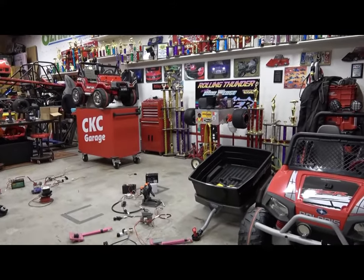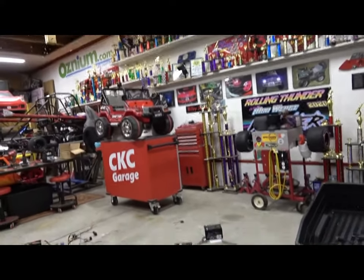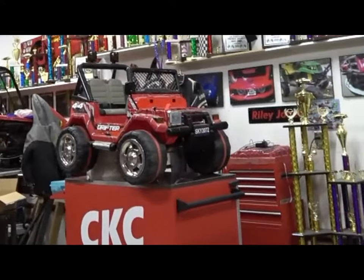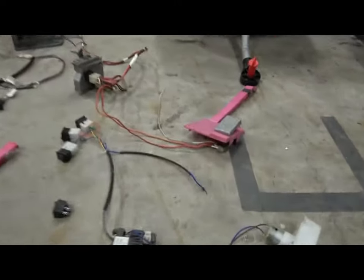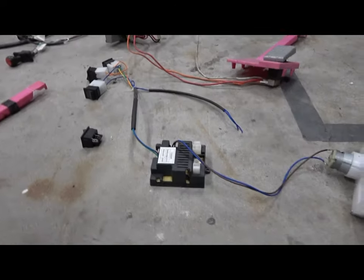Hey guys, welcome to the CKC Garage. If you're watching this video, you're obviously trying to get your kids' ride-on going — whether it's a Best Choice, Big Toys, Green Country, or some off-brand stuff. This drifter — long story short — a customer brought it in and it didn't work, and I could not find a replacement controller in stock anywhere.